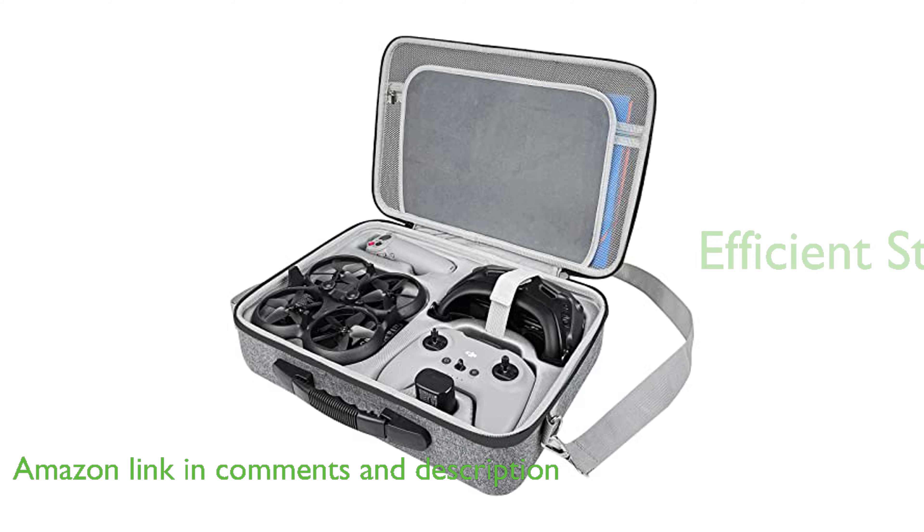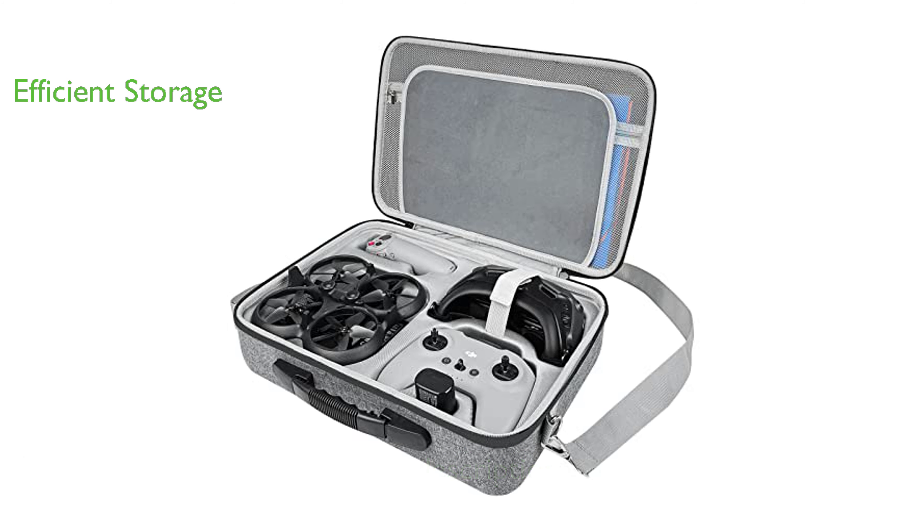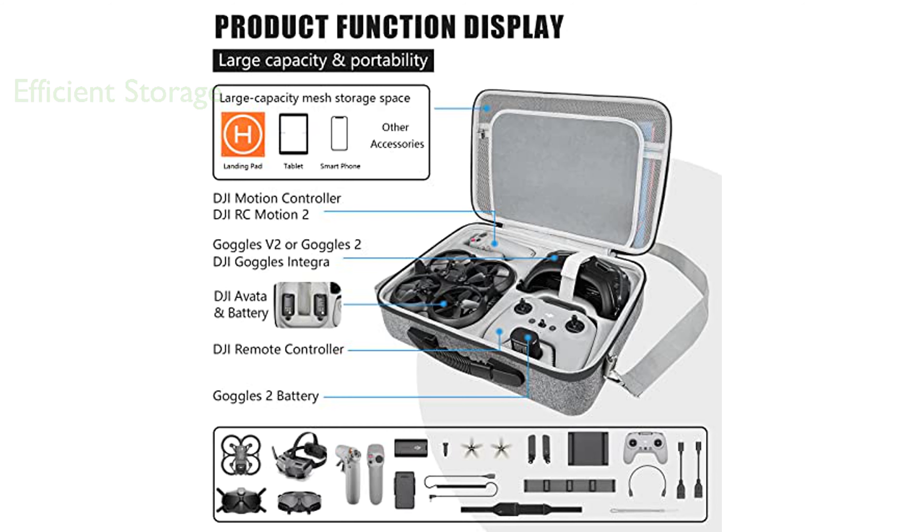The case features reserved slots that perfectly fit a variety of DJI Avada accessories, including the DJI Goggles Integra, Goggles V2, DJI RC Motion 2, DJI Remote Controller, and DJI Avada Intelligent Flight Battery. The case also includes a large capacity mesh pocket that can accommodate additional items.